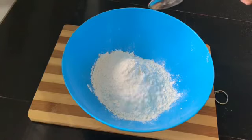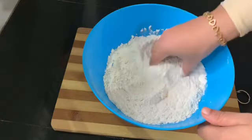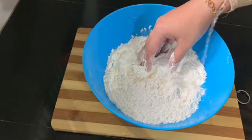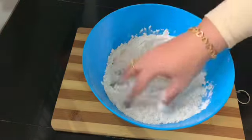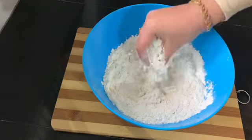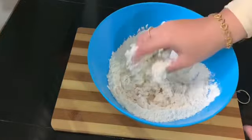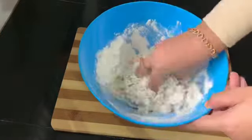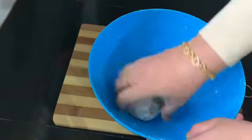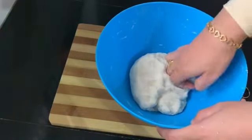I have a cup of maithya. I will mix it in a good way. We will mix it in the bowl. Let's mix it in a bowl until it is soft and tight.